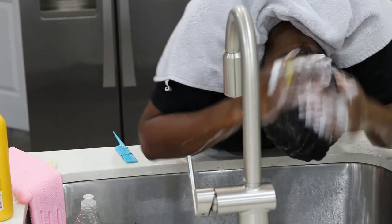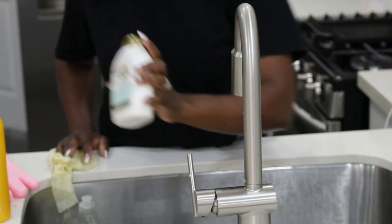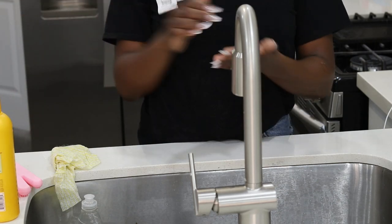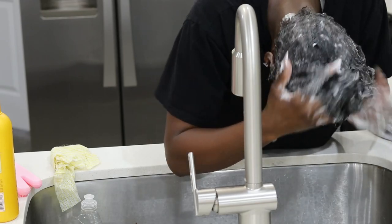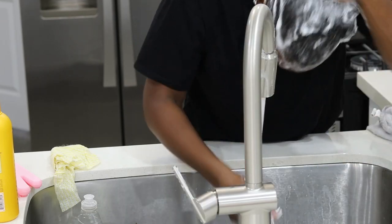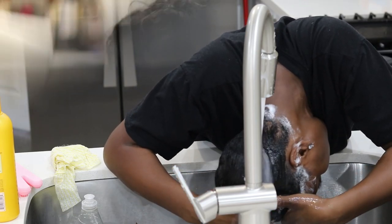I ended up neutralizing my hair for about three washes before I noticed the suds were no longer pink or purple. Then I continued with the OGX Coconut Curls shampoo, and to condition my hair I used the Shea Moisture intensive moisture treatment.